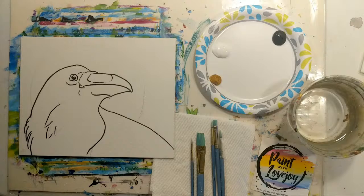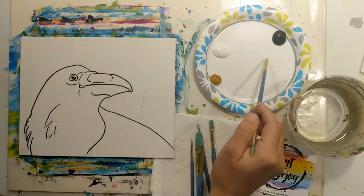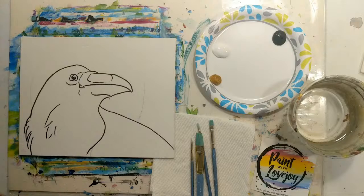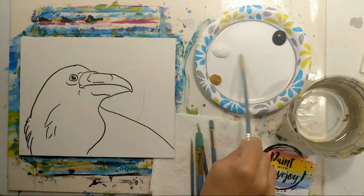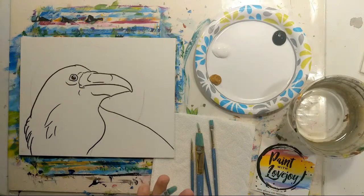Good morning, hope everybody is doing well on this Saturday. This is Paint with Lovejoy and we are doing a raven today — just making sure the video is showing up correctly. If you have any questions or comments, please feel free to leave them in the chat and I will try to address them while I'm painting. We're using a limited color palette: raw sienna just a little bit in the background and for the eye, and everything else is black and white.